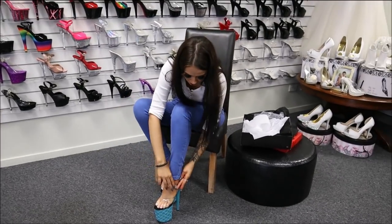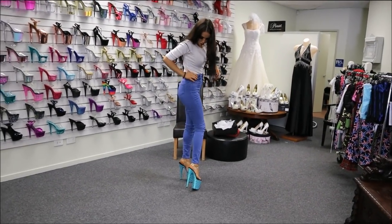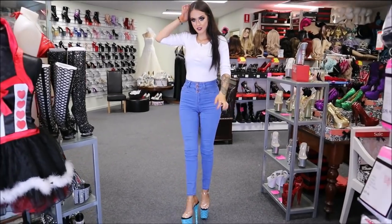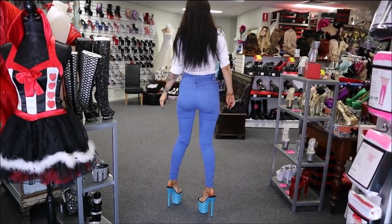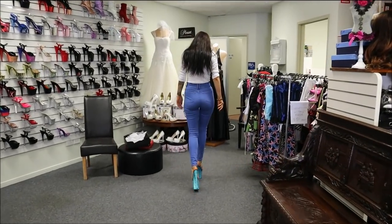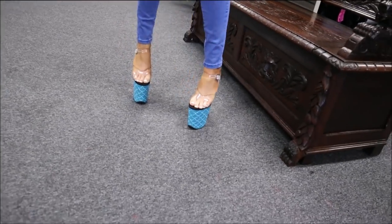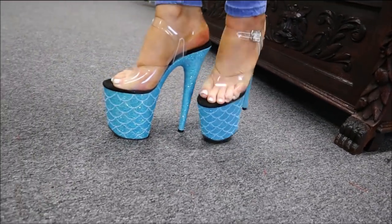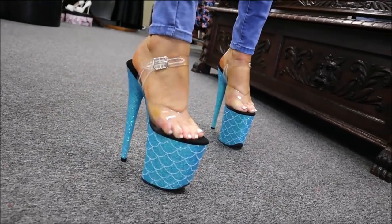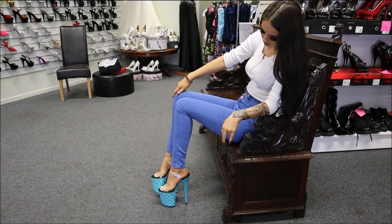They slide on very easy. There you have it — these are a little bit of a walk. These ones match my nice blue jeans, and they can go with anything. That extra little bit of height there. So you've got that aqua changing glitter which I absolutely love.